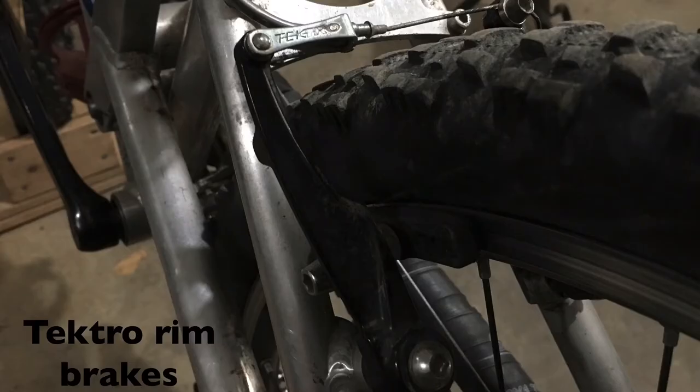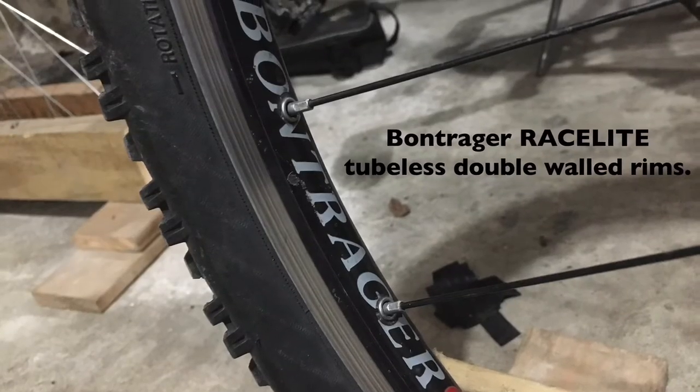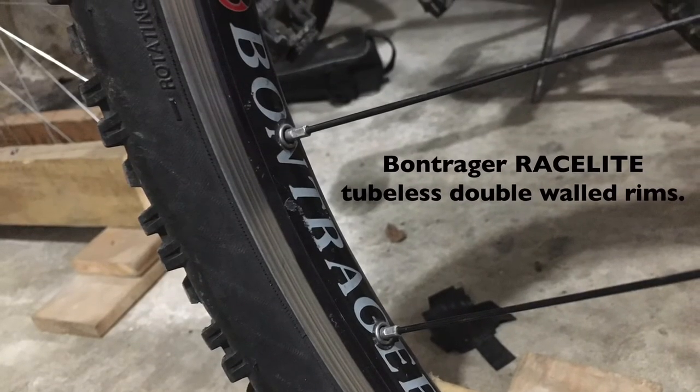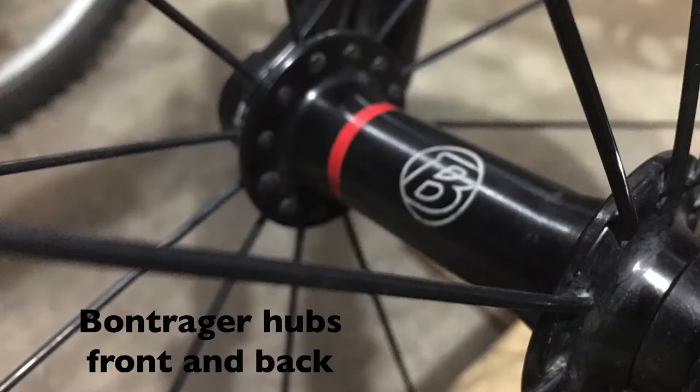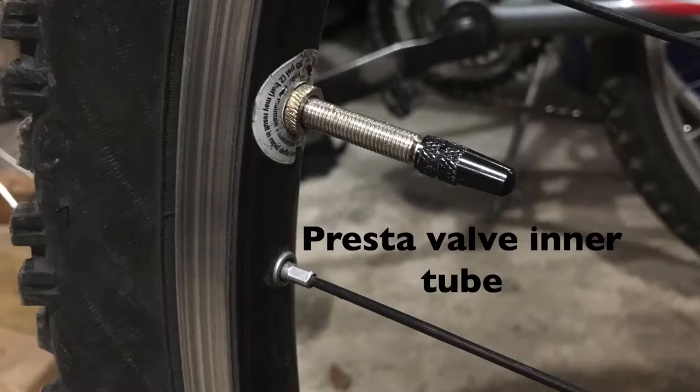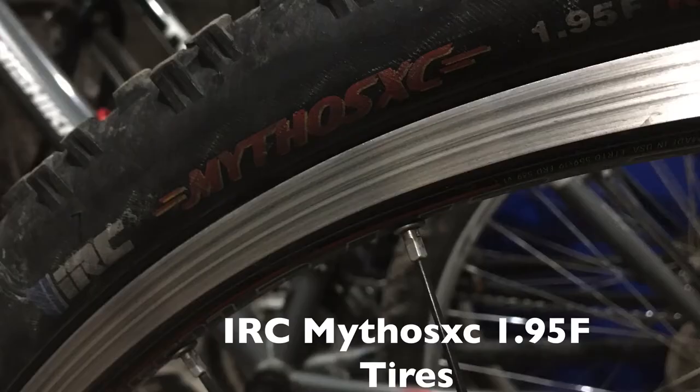Tektro rim brakes. Bontrager Racelet tubeless double wall 26-inch rims. Bontrager hubs front and back. Presta valve inner tubes. Bontrager Racer IRC tires.